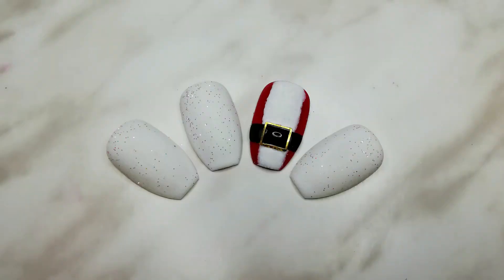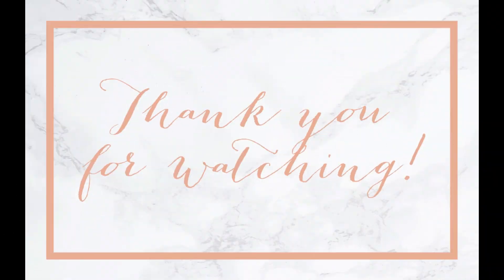Cure the gel and your Santa coat is finished. Thank you for joining me today for the penultimate video in the series. Make sure to tune in tomorrow for the 12th and final day of Nailmas.